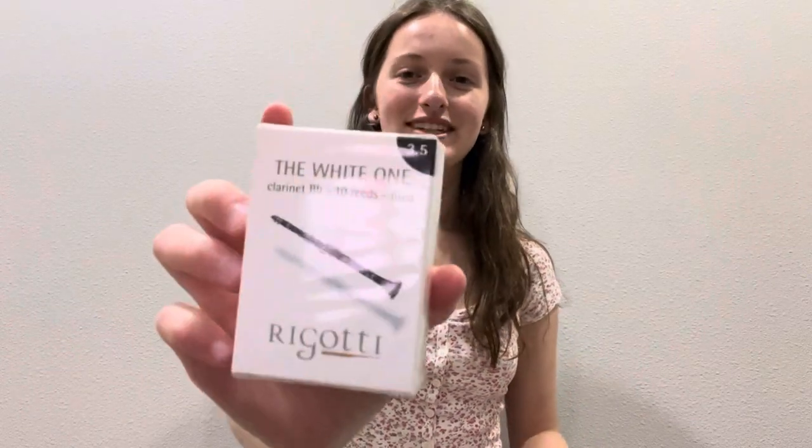Okay, so I have the white ones — ten reeds, size three and a half. And then we have the Bregotti Gold World's Finest Cane. It's another little package, and these are three and a half strong. And then we got another package of the white reeds.